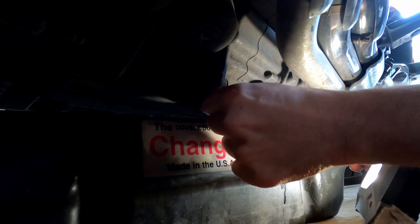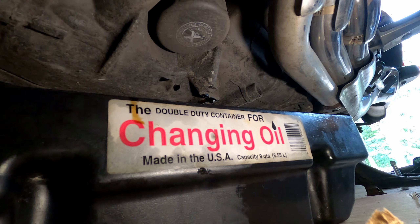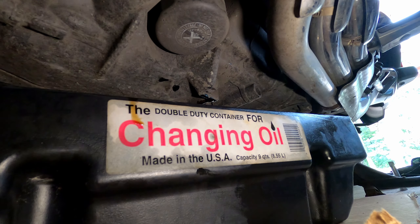Inevitably you're going to get dirty doing this. There we go — not too bad. I've done worse. Now let's go to this other drain plug.